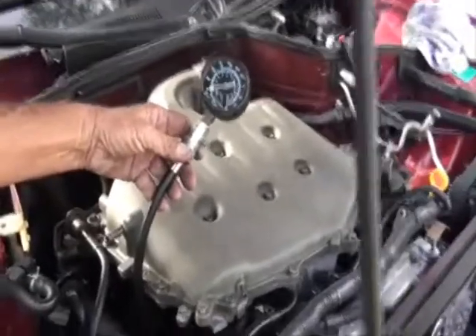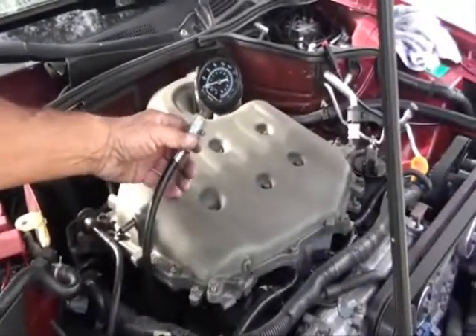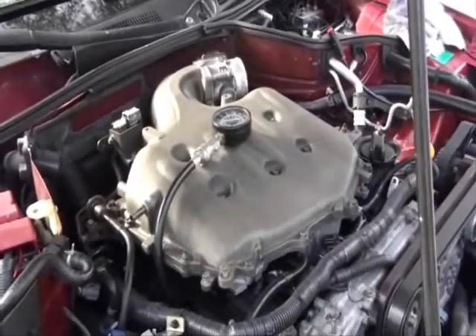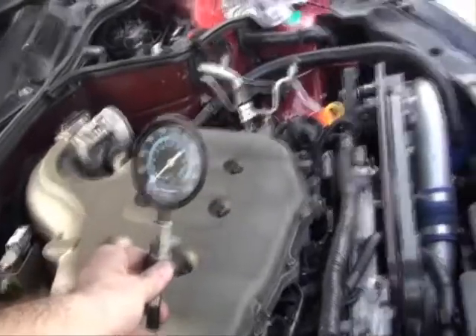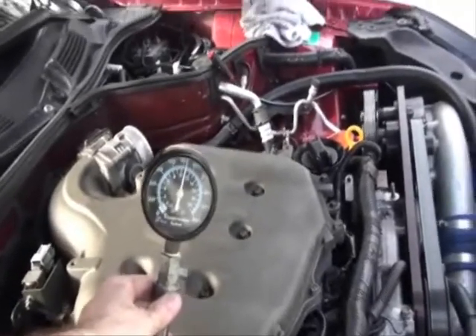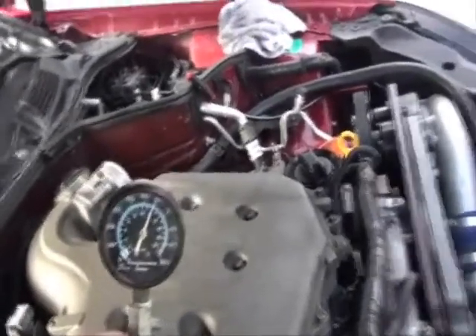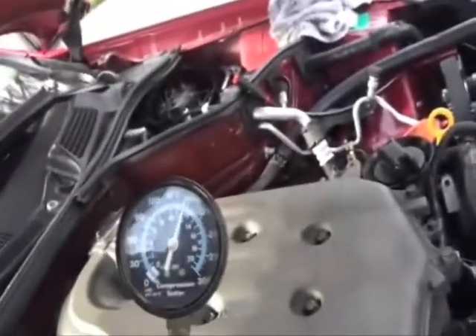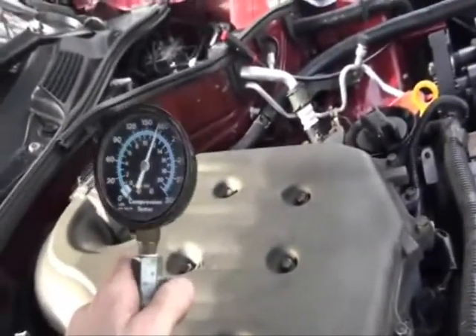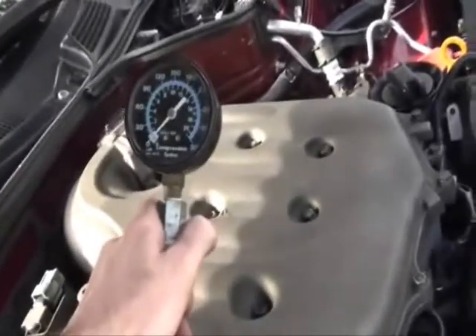Hook the gauge back up and now you're ready to turn the motor over. We're going to turn the motor over seven times and see what the pressure is. As you can see it's 180 after seven revolutions. Go ahead and push this little release valve to let the air out and then do the next cylinder.